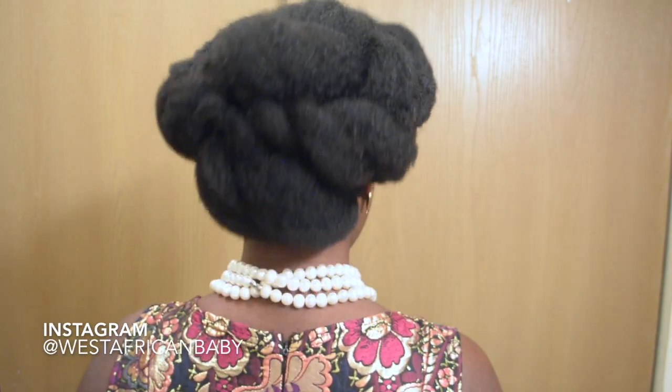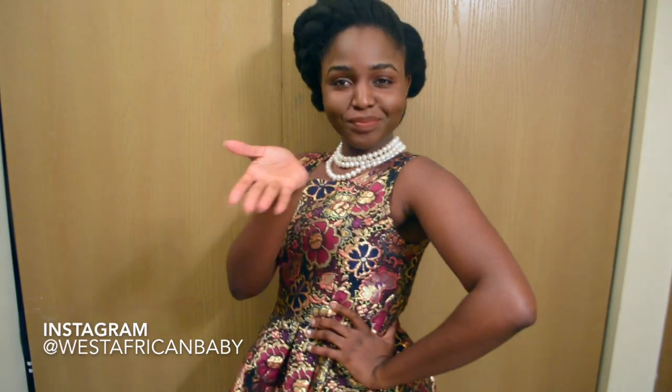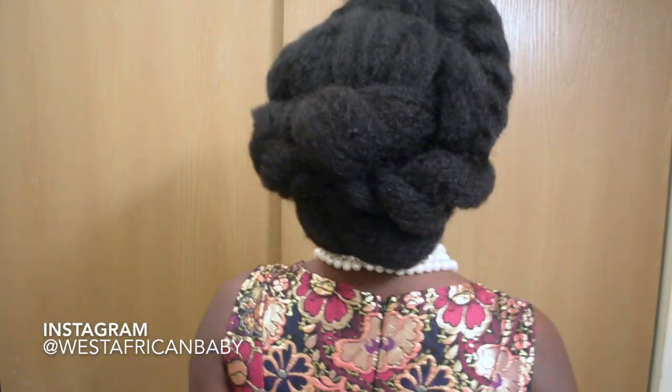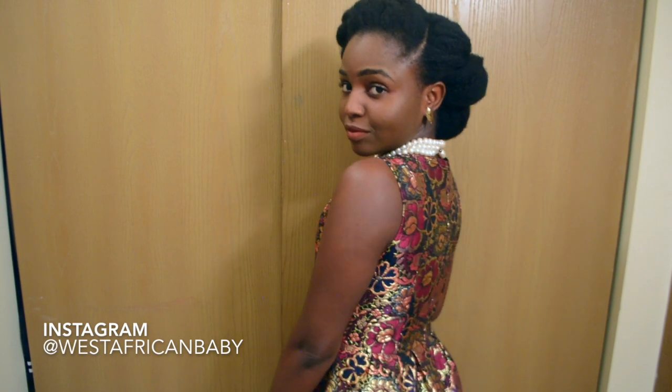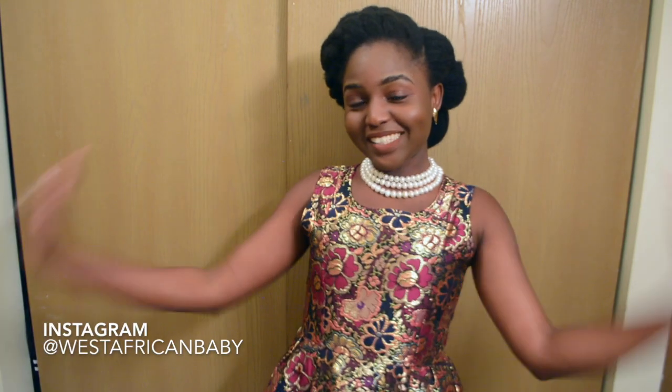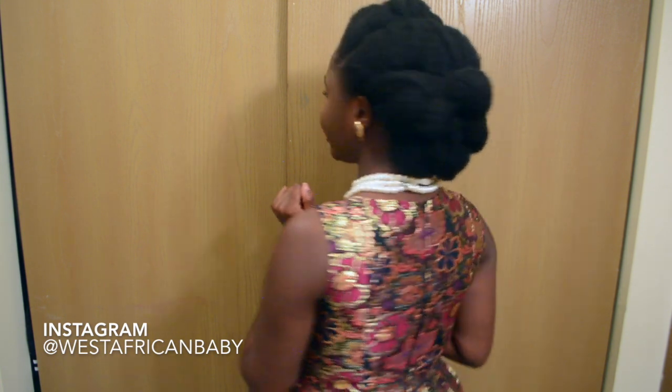Hi guys, welcome back to my channel! I've officially started my holiday updo series with my Talia Wajid products — I'm going to be doing about three or four videos and this is the first one. I'm going to show you how to create a really elegant updo style. Christmas and New Year's are around the corner, so I'm doing a lot of updo styles for Christmas parties, dinner parties, and anything like that. If you're not already subscribed, go ahead and click that subscribe button down below.